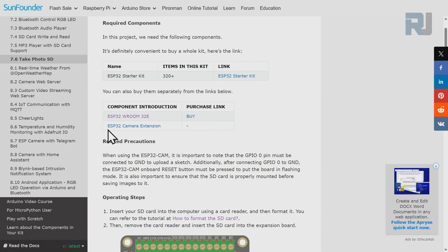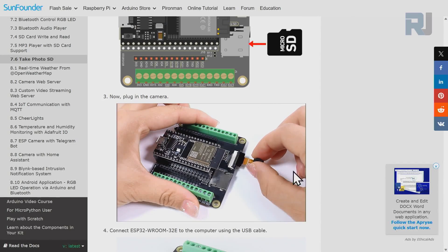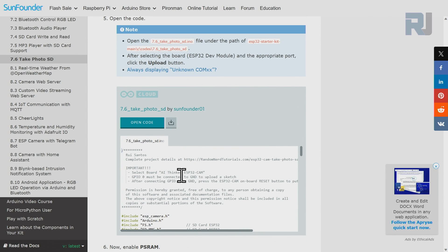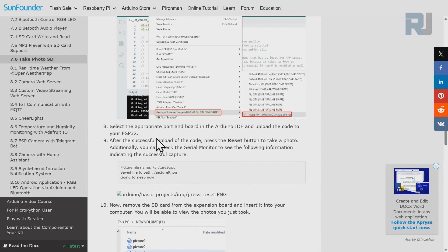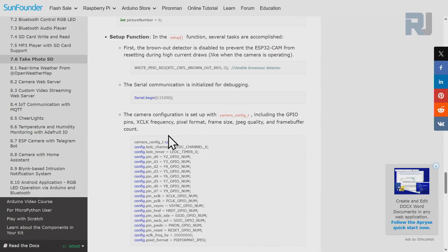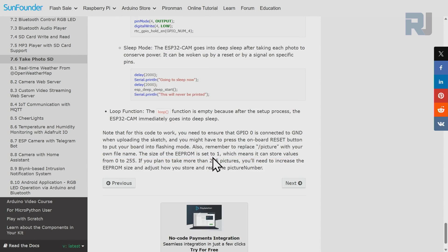We just need the ESP32 and the ESP32 extension board. We'll insert the camera, power it up, upload the code — which I'm going to explain fully — and there are some settings I'll go through step by step. After taking photos, we'll view them on our computer. When saving photos, they will be numbered starting from 0 up to 255. The reason is that EEPROM is set to one byte — 8 bits — so 2 to the power of 8 is 255. If you want photo numbers to go higher, change the EEPROM size to two or three bytes in the code.